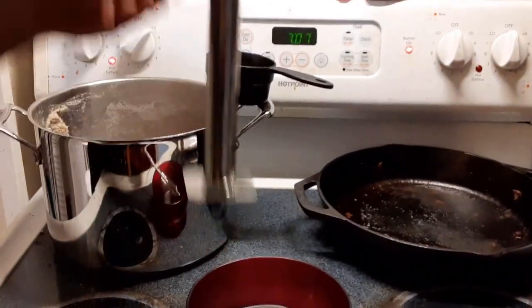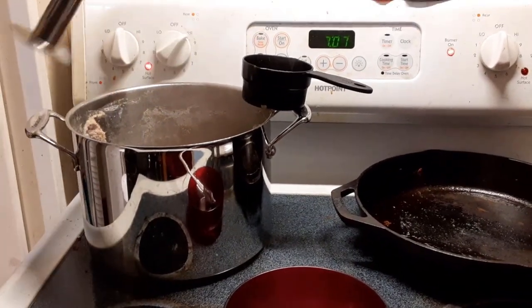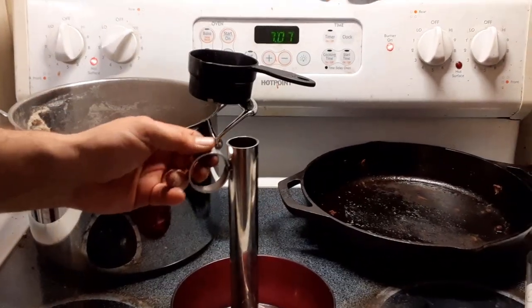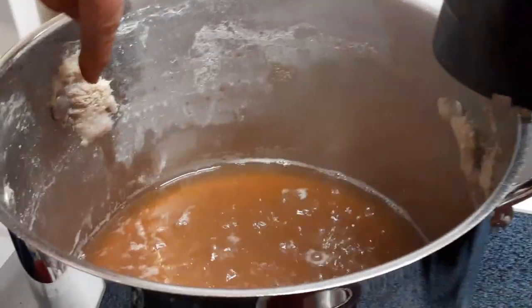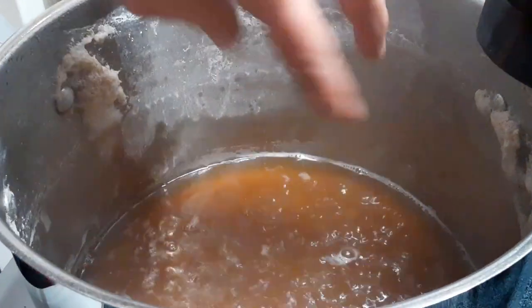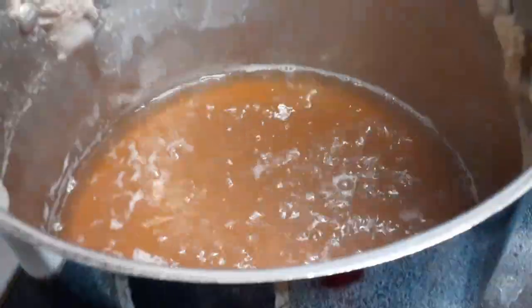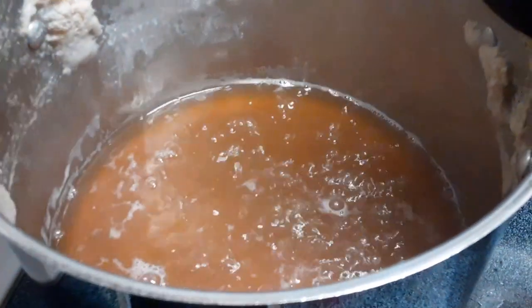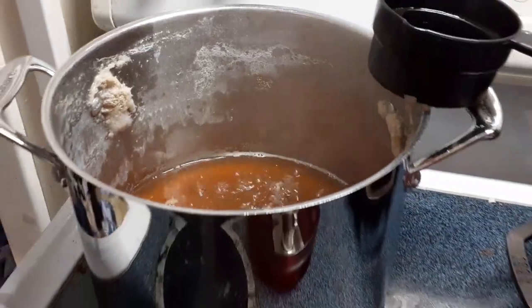So we'll go ahead and put the syrup back in. Now one of the mistakes we made is when we're boiling it, you want to scoop off all this stuff off the top. It stayed on the pan so it'll be okay. If you scoop that off, it'll keep all the sediment outside of the syrup. But we're going to filter it again anyway.